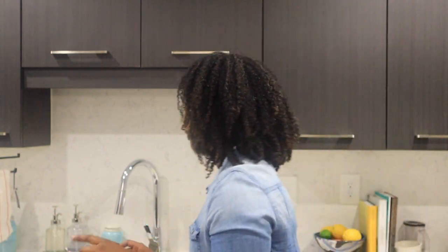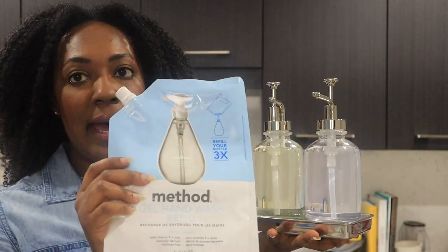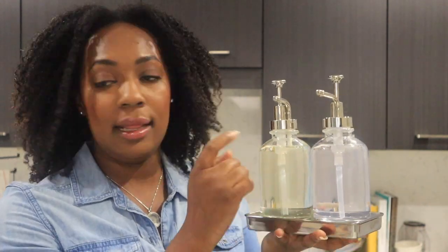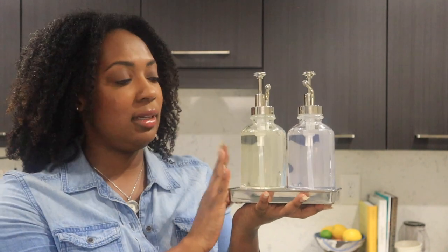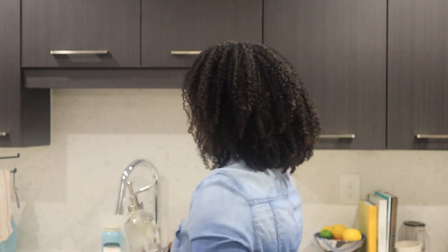From Target I purchased this soap dispenser set to sit at my sink. This is my Method hand soap gel hand wash in Sweet Water, and this is the Method Clean Day dish soap in the original Honeysuckle scent. This just sits right at my sink — it's a really aesthetically pleasing way to house the things you need, like hand soap and dish soap, and it's inexpensive at Target but looks amazing.